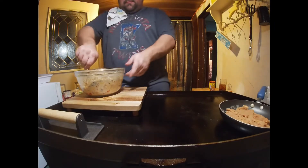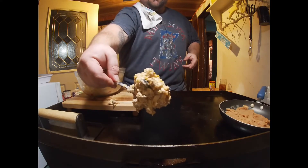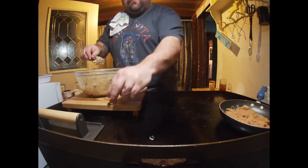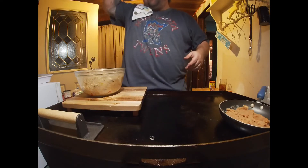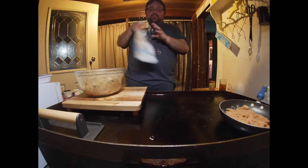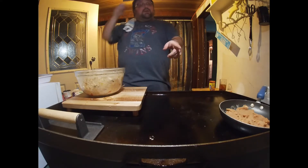I've got this mixed up now and I got the consistency I like — take a look at that mixture. Well, that's looking good. And of course you should always try what you're making to make sure you like it. Perfect — that's gonna be good on these little taquitos, golden tacos, whatever you want to call it.